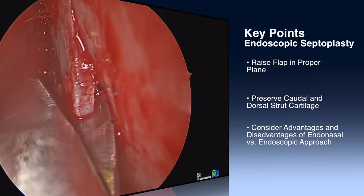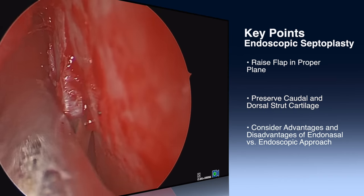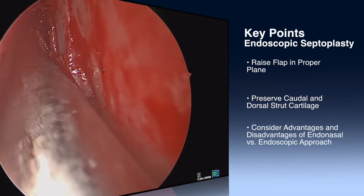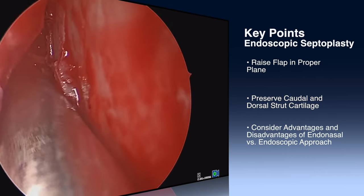One of the benefits of an endoscopic septoplasty is you can tailor your chondrotomy to just the area of the septum which is deviated and visualize that with the endoscope. You can potentially just remove the spur if that's the only area of deviation.